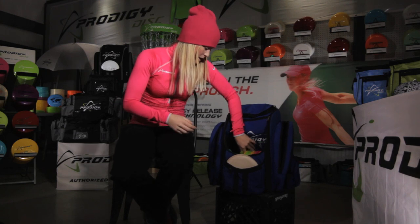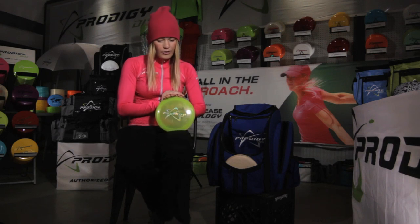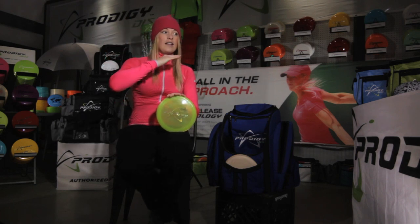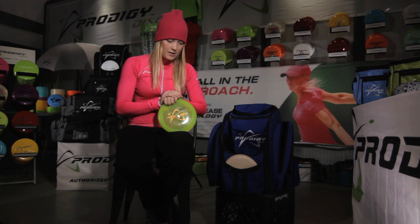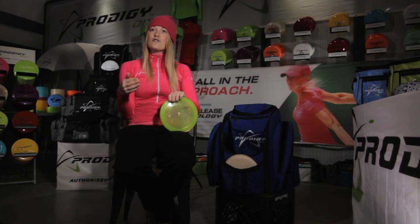My main driver is the D3. It flies far — I just have to put a little bit more power behind it. I can throw it flat and it'll fade in the end, very controlled, or anhyzer it and it'll come back. It's very reliable and easy to predict — the way you throw it is just how it's gonna be. It's a great disc to have as your main driver, especially if you throw about 400 feet. It's super reliable, especially when you're out there with nerves — just pick it up and it'll do exactly what you throw.